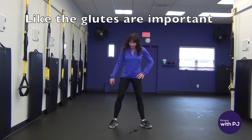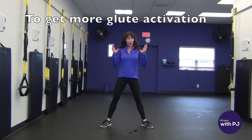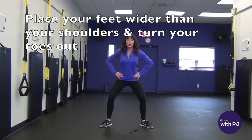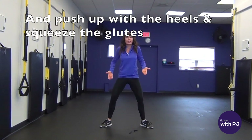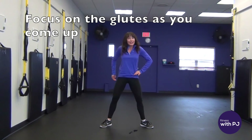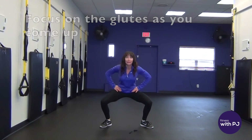To get more glute activation, I want your feet wide so they're wider than your shoulders, and then we're turning the toes out on a 45. Hands on hips, drop the bum down, push up through the heels and squeeze the glutes. You need to put your mind into the muscle when you train your glutes.